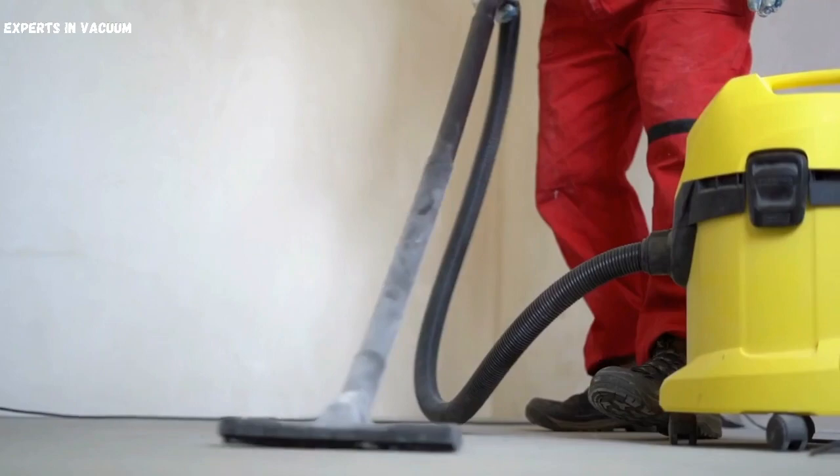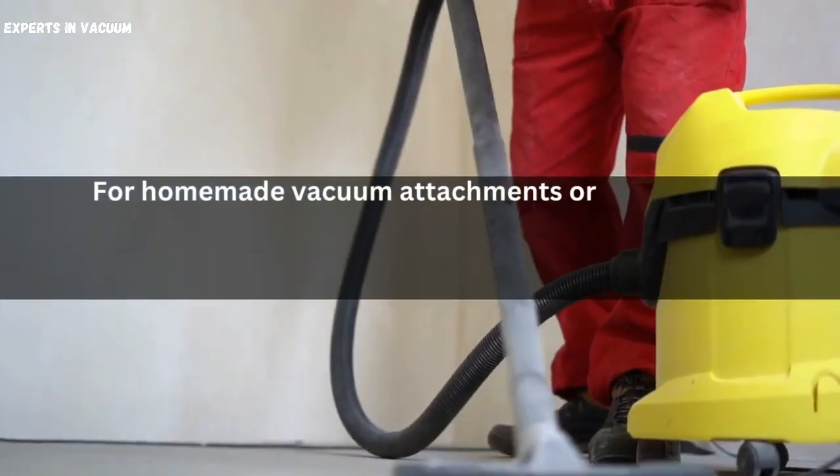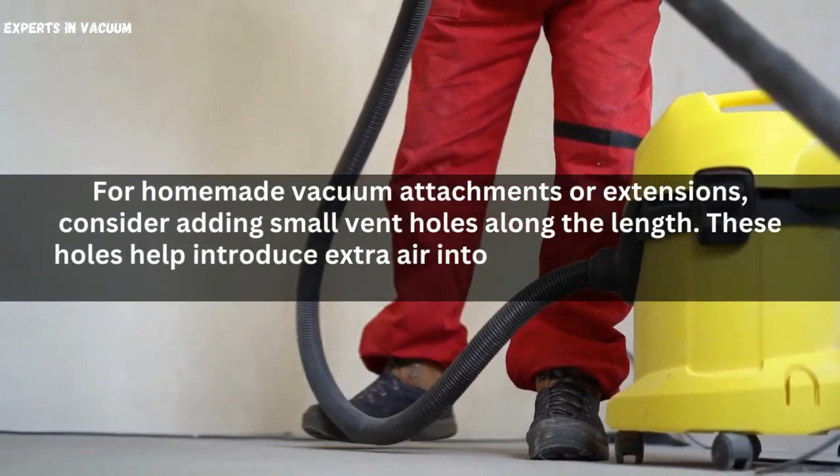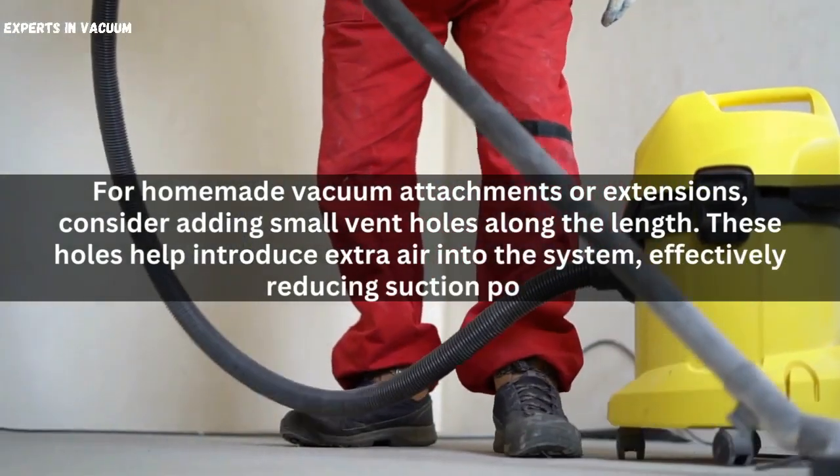Create vent holes. For homemade vacuum attachments or extensions, consider adding small vent holes along the length. These holes help introduce extra air into the system, effectively reducing suction power.